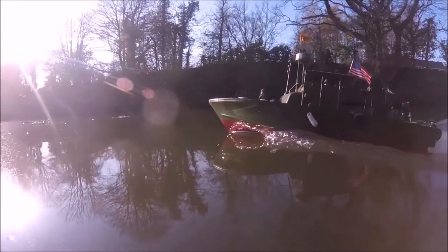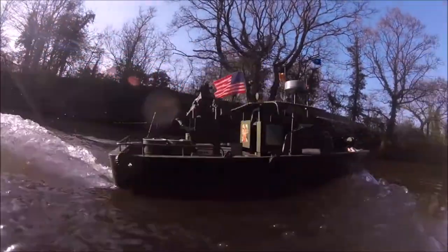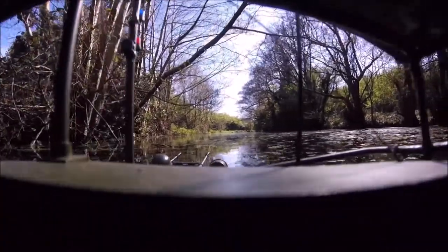Speaking of scale, this boat's a bit odd - it's 1/16th scale in length but 1/18th scale in breadth, or vice versa. It's been a while since I've looked it up, which is an odd touch, but for those who want a perfect 1-to-1 scale PBR it might be a negative. Doesn't really bother me though.